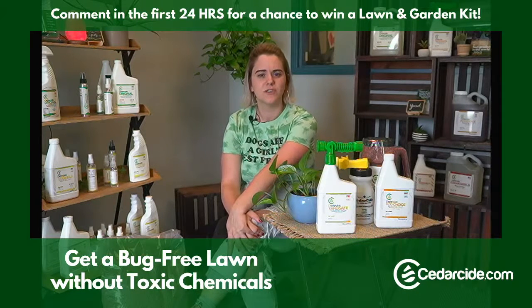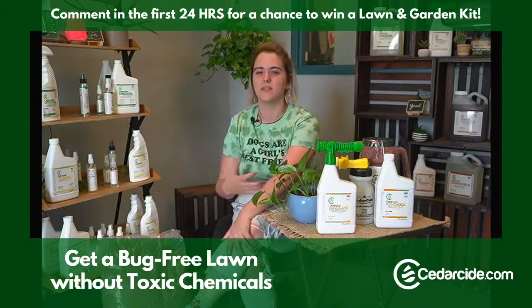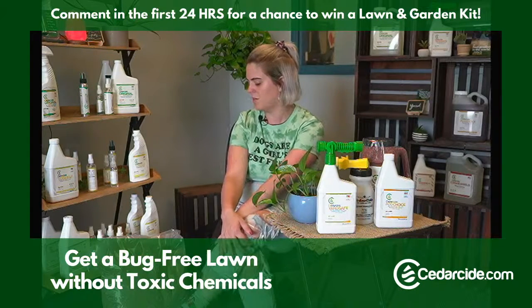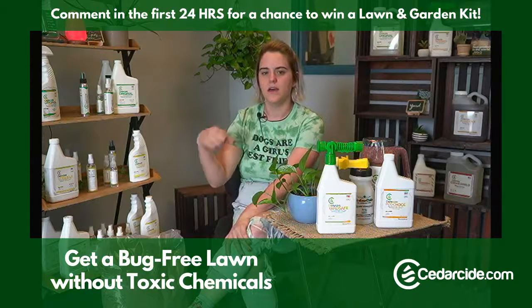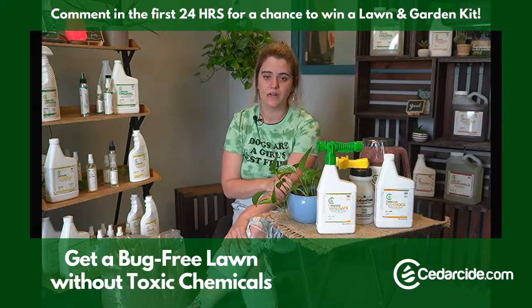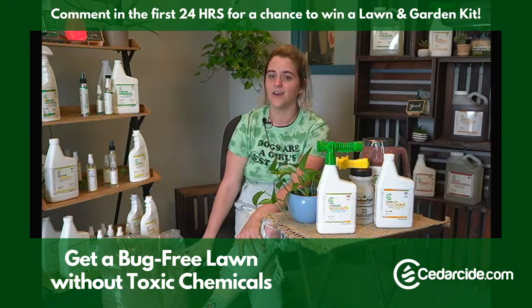The granules work to repel — not kill. By using them in conjunction with our sprays, you get extra repellency to help it last a little bit longer through the month before you need to treat again. They're great for patio plants to help repel mosquitoes in the places you like to hang out outside. You can sprinkle them around your fence line or around the perimeter of your home to create a repellent barrier, or sprinkle them throughout the lawn. Some people put them in a sock or stockings and hang them in their closets to help repel moths and other fabric-eating bugs.